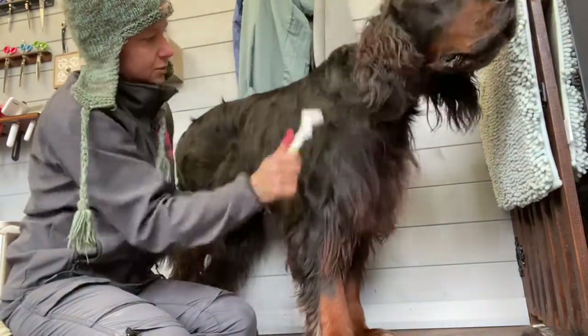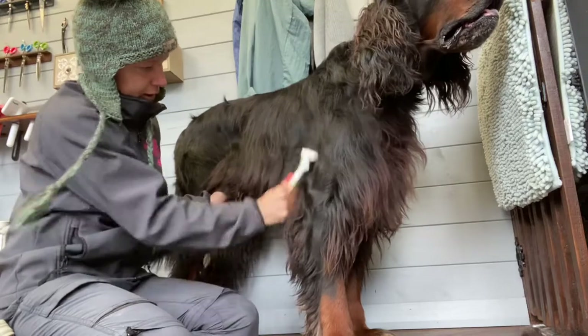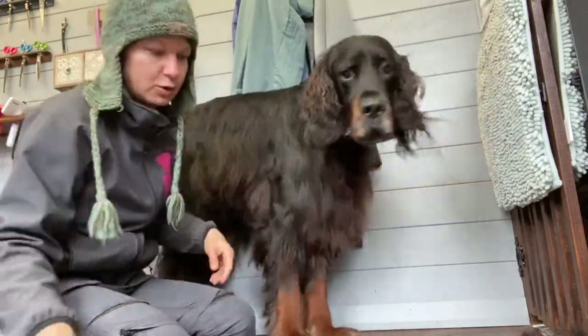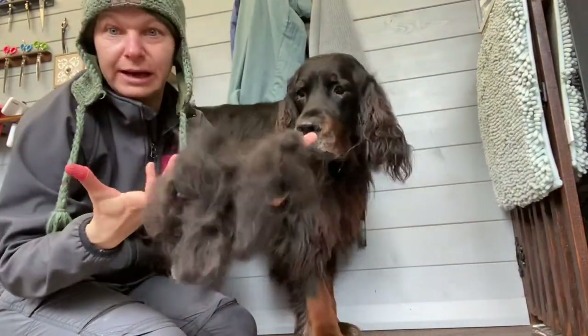We'll just keep going. And of course there's going to be some hand stripping, and using some stripping knives as well. But just to take that out at this speed, it speeds the work out. I've been doing this for about five, ten minutes — look how much hair we took out already.